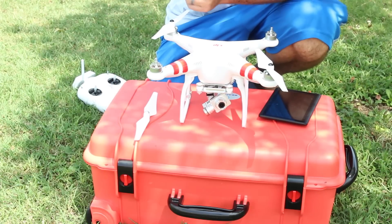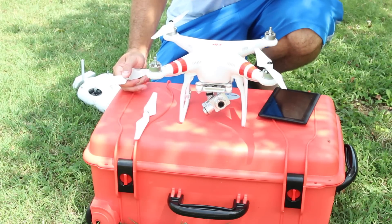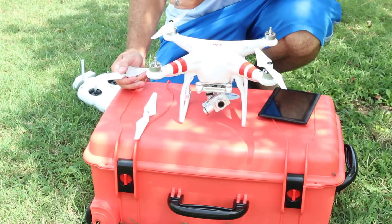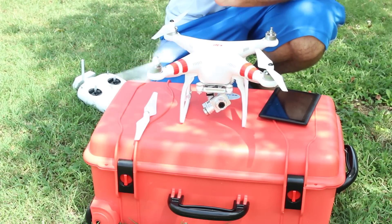If they ever become stuck, you'd want to use the included propeller wrench. It should be in with your DJI Phantom 2 Vision Plus kit, in the little bag that's a silver color, kind of looks like a Ziploc bag.